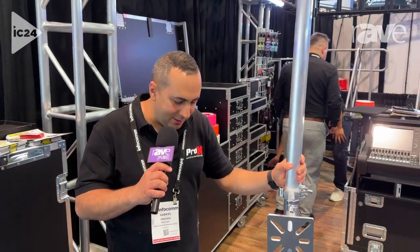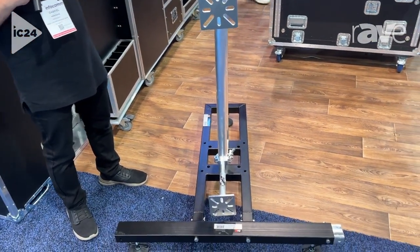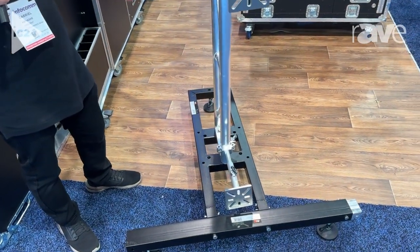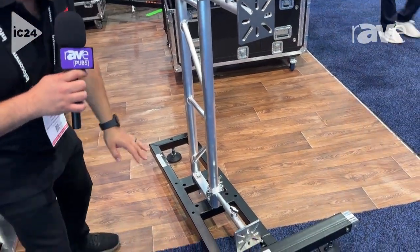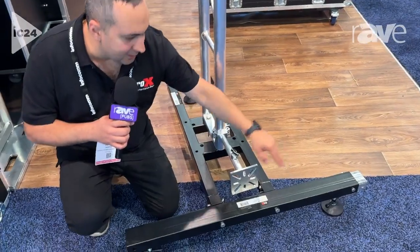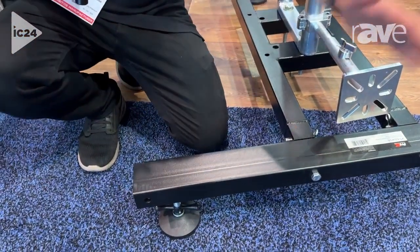Gabriel with Pro-X Live Emirates Gear. Here we have a ground stack for LED support. The LED panels are very popular right now and everyone wants to ground stack them. This is the best way to do it. This is the one meter section in the front, and you can connect as many sections next to each other to make a span.